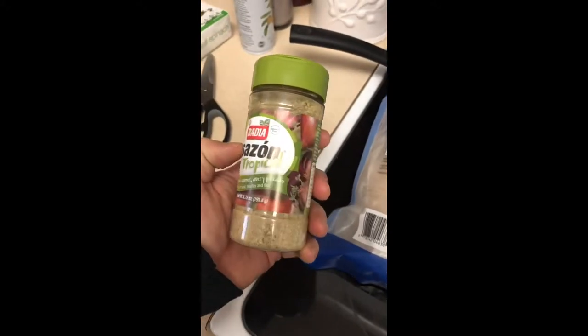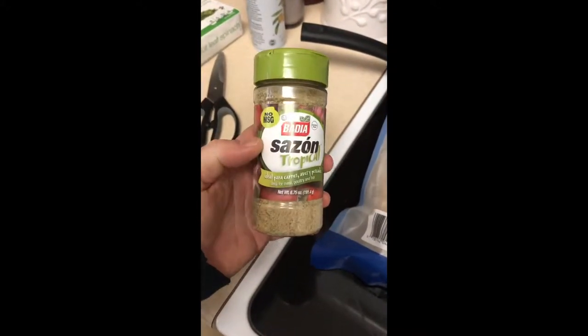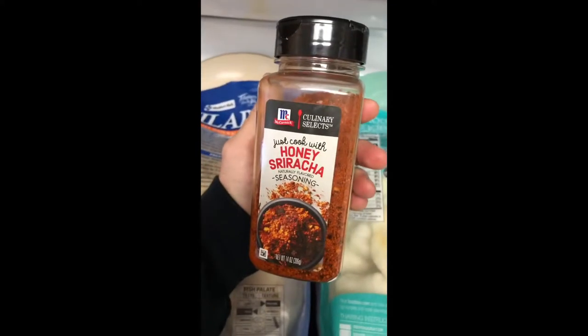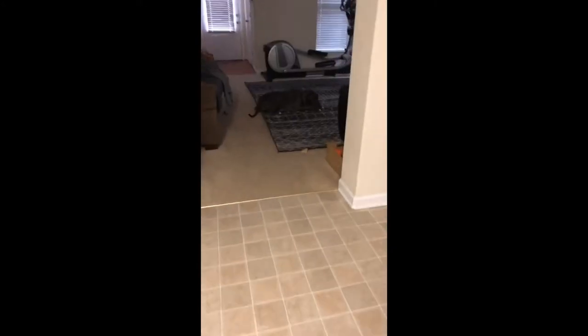I need to switch things up a little bit because I get bored quickly. So I went with a little tropical seasoning this time around. We're going to give that a shot as opposed to the honey sriracha, which is equally delicious. But I've got to switch things up, otherwise I get super bored. Just to keep things interesting.